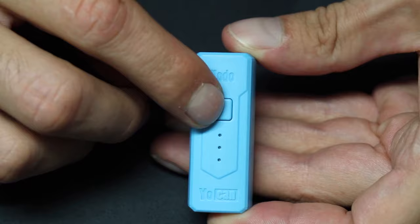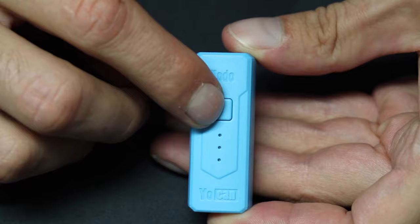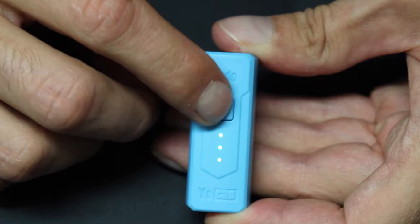The Kodo has three voltage levels: 2.5, 3, and 3.5 volts. You can set these once the device is already on. Once it's on, click the firing button three times fast and it'll cycle through each level. One LED light indicates low voltage, two lights means medium, and three lights is high.